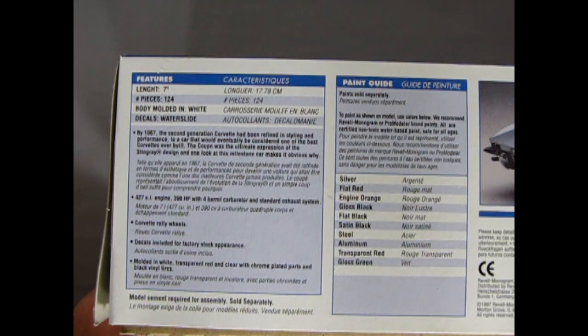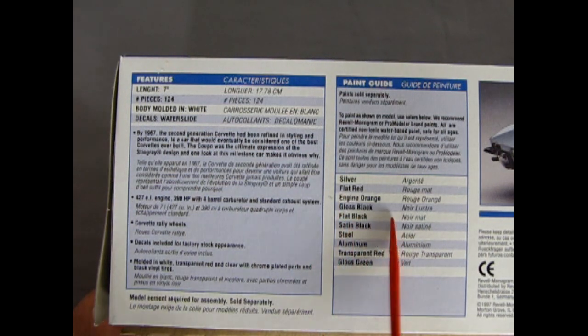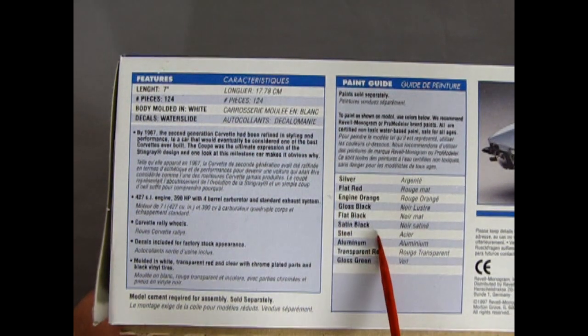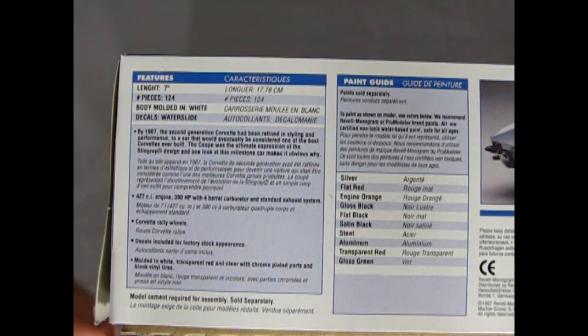Over here we get our painting guides. You need silver, flat red, engine orange, gloss black, flat black, satin black, steel, aluminum, transparent red, and gloss green to paint the model.